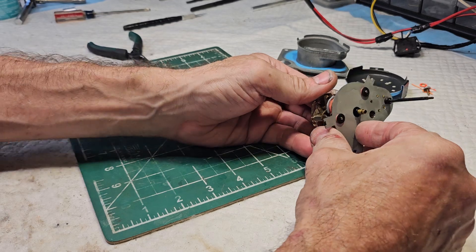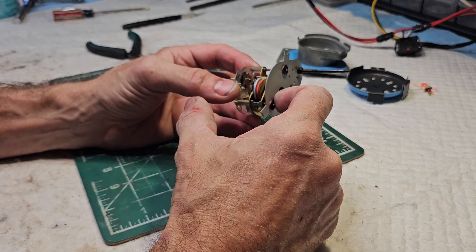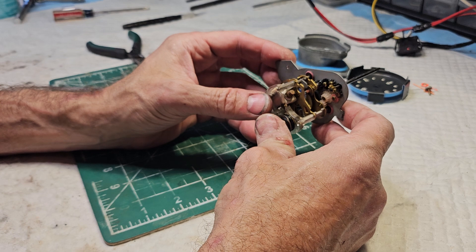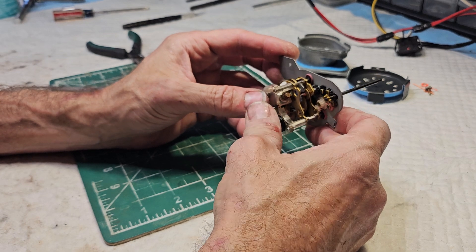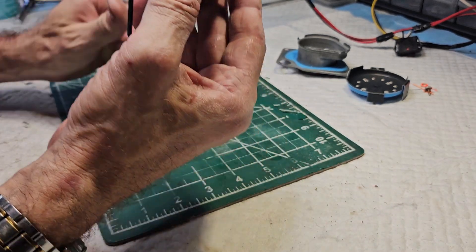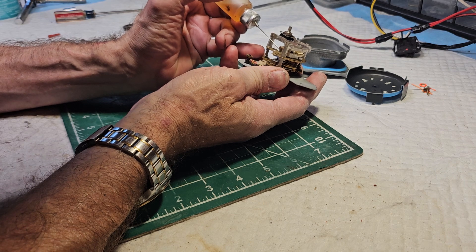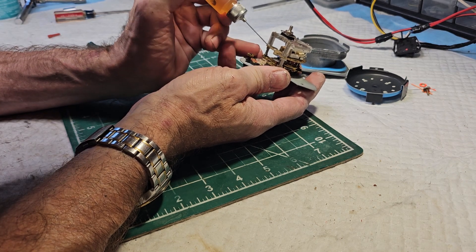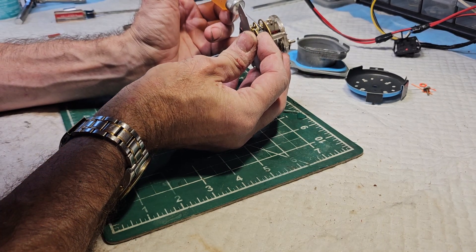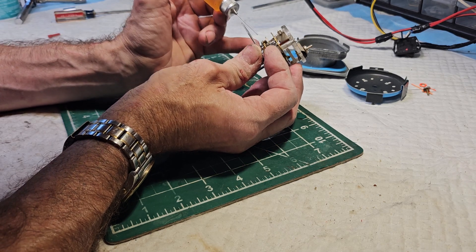In some instances you do have to remove the top plate if the clock requires massive surgery. Other times they just need a good cleaning and oiling. The problem is you want to use a clock oil. I'm just going to put a few dabs — and when I say a little bit I mean almost to the point you can't see it. You can over-oil these things so fast.